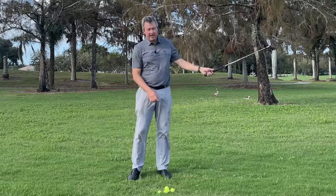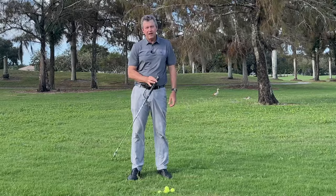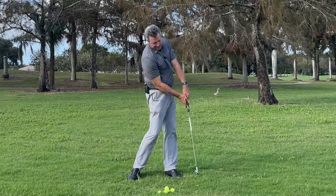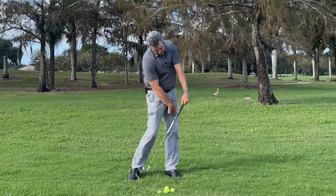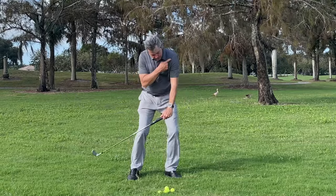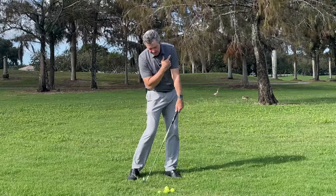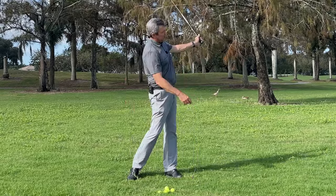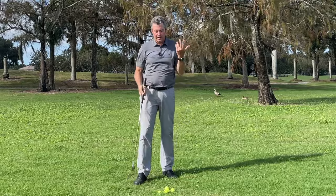Parametric acceleration actually helps add club head speed. If I swing the club like a pendulum and pull up at the right time it accelerates. Straightening the leading leg and rotating the body pulls the grip up, keeps the club head from crashing into the ground, helps straighten the path at impact, and builds club head speed. That pulling up is what creates parametric acceleration — effortless power.